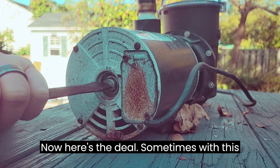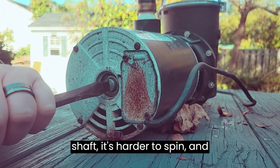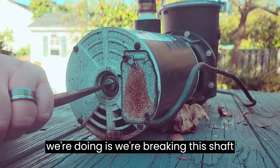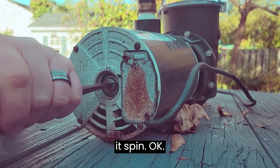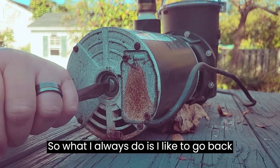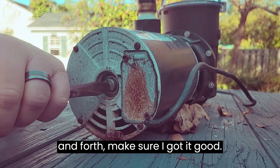Here's the deal: sometimes this shaft is harder to spin and sometimes it's easier. What we're doing is breaking the shaft free of any corrosion in there to help it spin. I always like to go back and forth and make sure I've got it good.